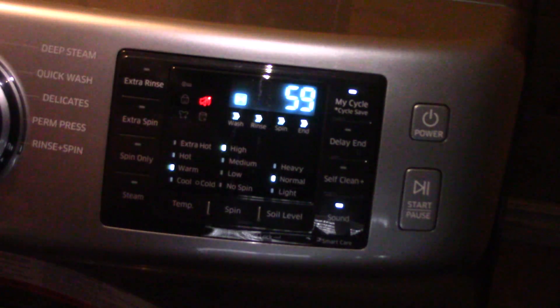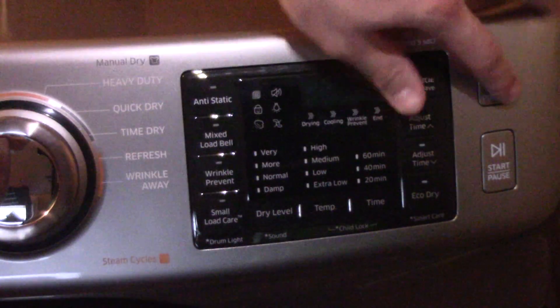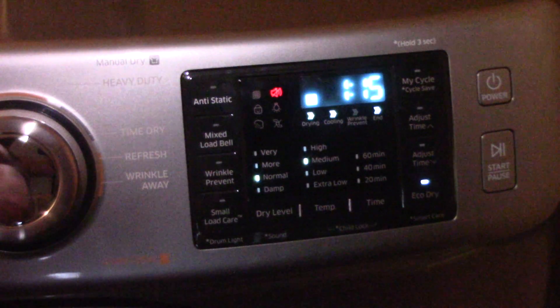That one was a little tricky. Now how do you do the dryer? Sorry for the lighting — I can't fix that unless I do it during the day, but I'm not doing it during the day.